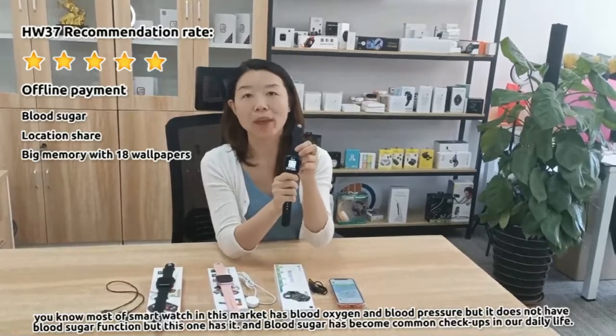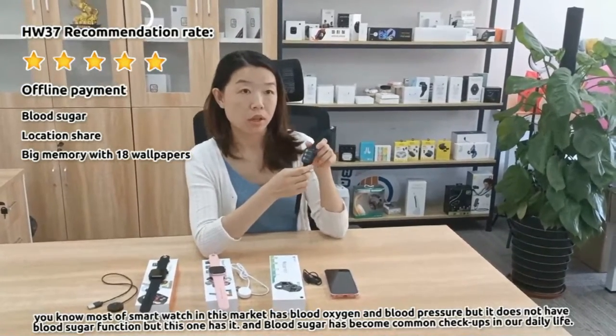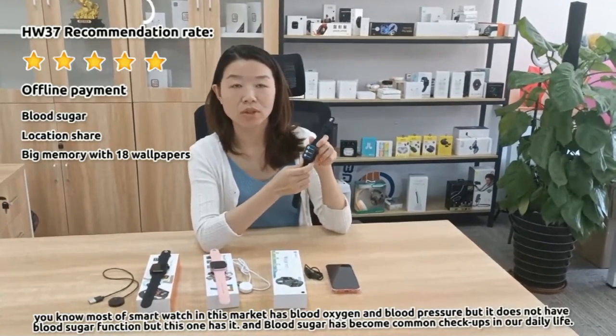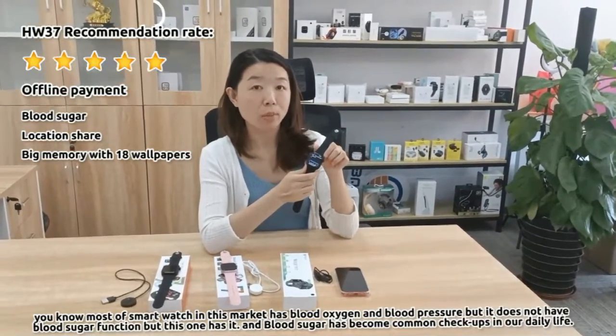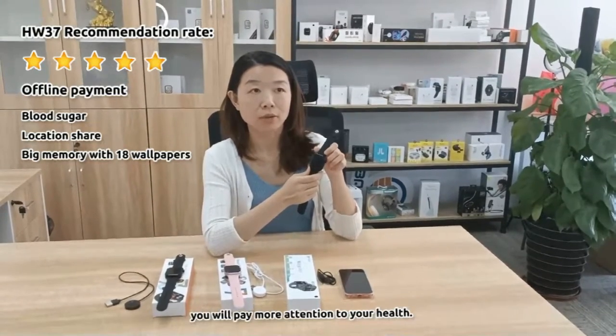Another key feature is that it has a blood sugar function. In this market, lots of smartwatches have only blood oxygen and blood pressure — they don't have blood sugar function. But this one has blood sugar function.